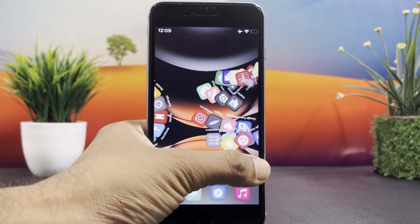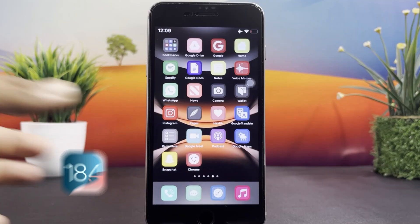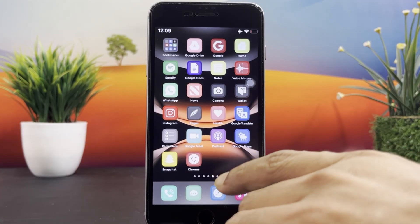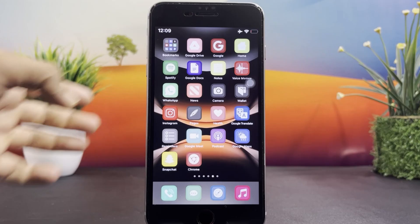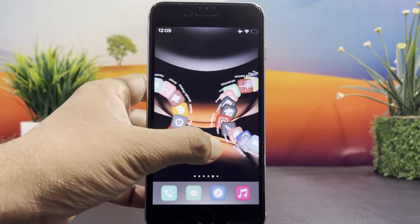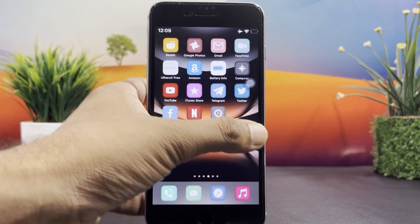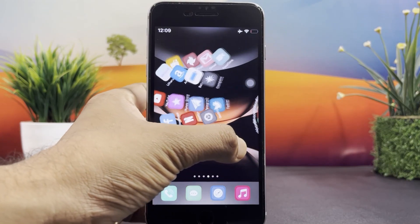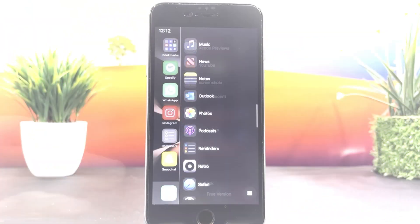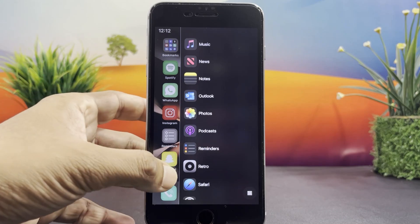Hey everyone, welcome to a brand new Jailbreak episode. Apple has just released iOS 18.4 and iPadOS 18.4, and here's the exciting news: the Timex Jailbreak tool is fully compatible with iOS 18.4. That means you can now jailbreak your device and unlock endless customization options. Take a look at my iPhone — I've successfully installed the Cydia 2 Package Manager, along with some amazing jailbreak tweaks and apps. My device is now upgraded to the next level.